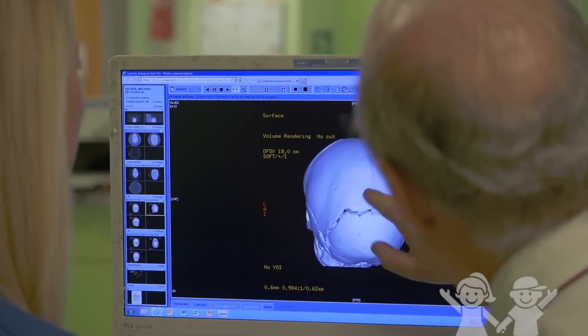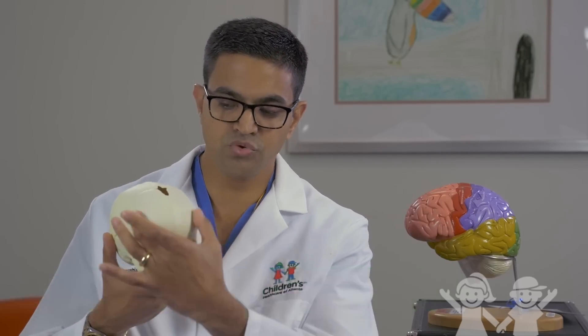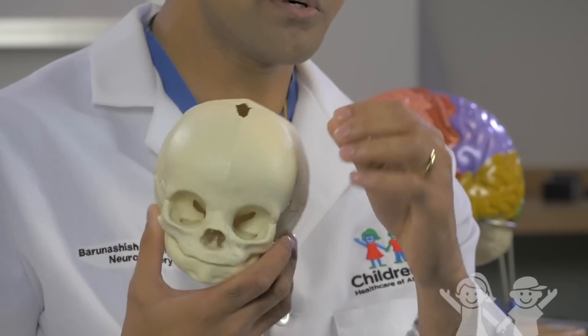Sagittal synostosis is a situation where the parietal bones of the skull are fused too early. As you see here on the skull model, you have two parietal bones which are separated by a sagittal suture. Suture lines should look like this, where there's a gap between the bones, between the parietal bone and the occipital bone.